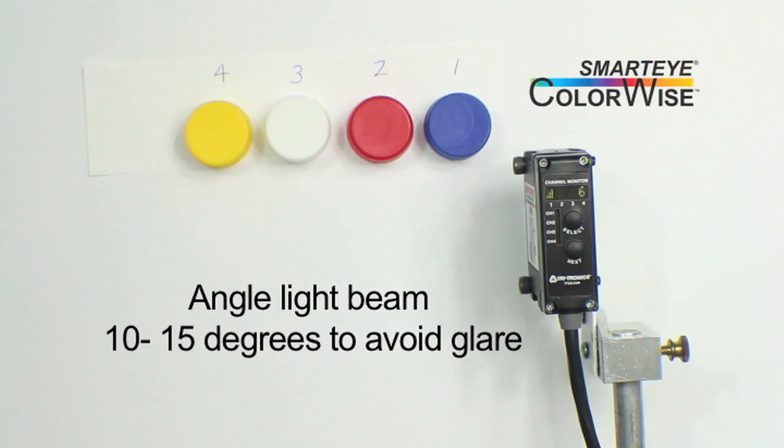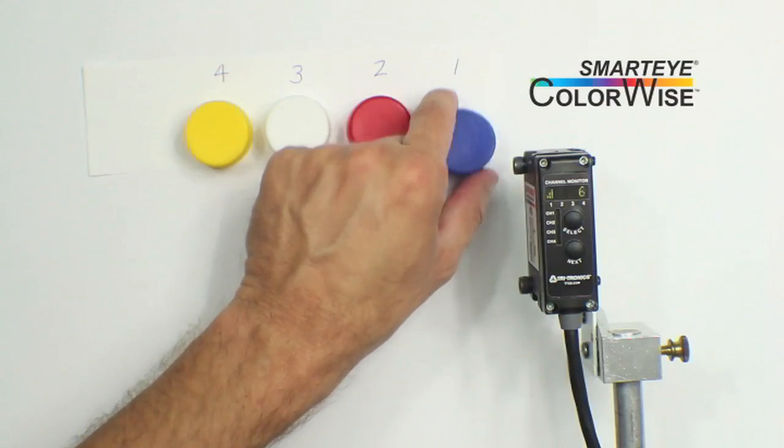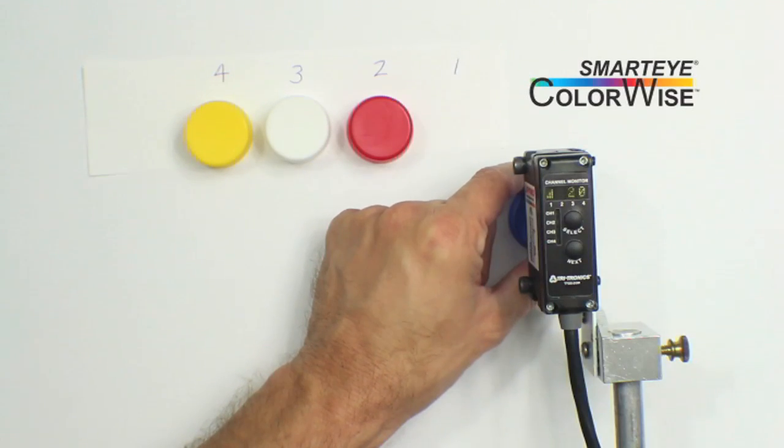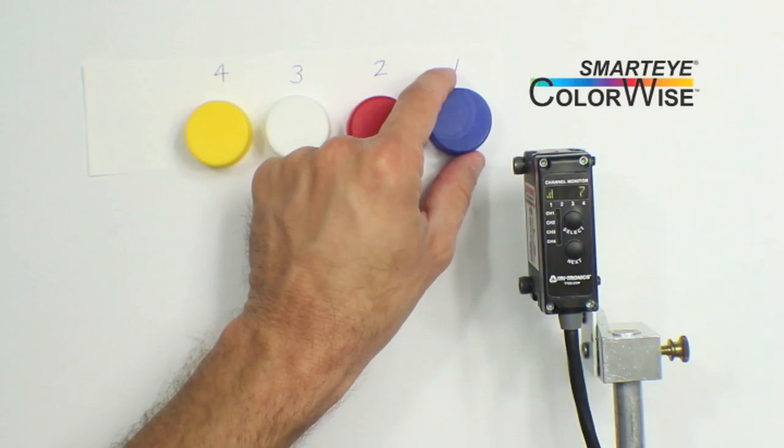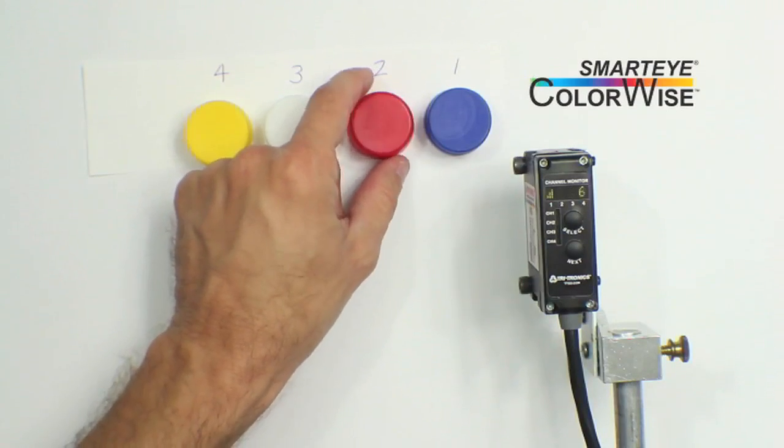Avoid glare off the target's surface finish, as glare will distort the spectrum of the light returned to the sensor, making it difficult to get an accurate read of the target's color. Place each target in view and verify you get a reading as high as possible between 0 and 100 on all targets. Adjust the sensor's physical positioning if necessary to achieve this.